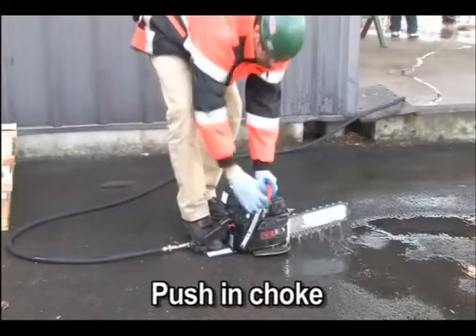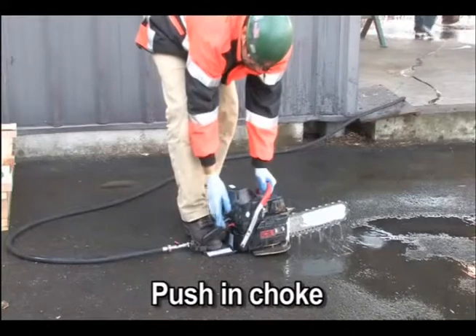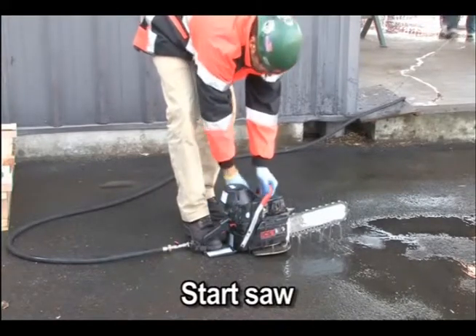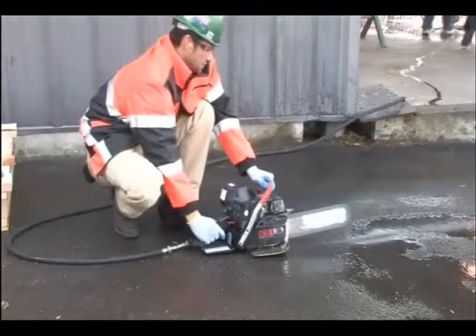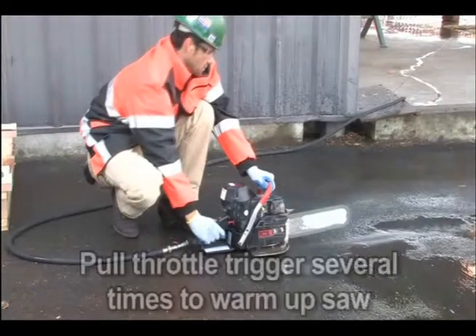Push in the choke. Check the decompression valve and press if necessary. Pull the starter cord until the engine starts — should be one to two pulls. When the engine starts, allow the engine to idle. Pull on the throttle trigger several times to help warm up the engine.